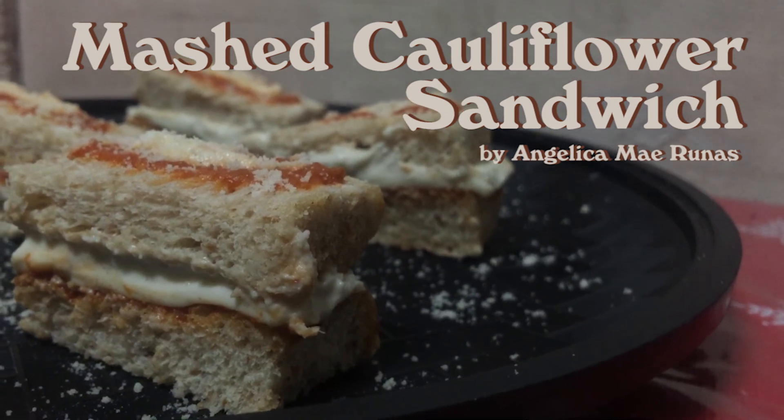So there you have it, our mashed cauliflower sandwich. Thank you.